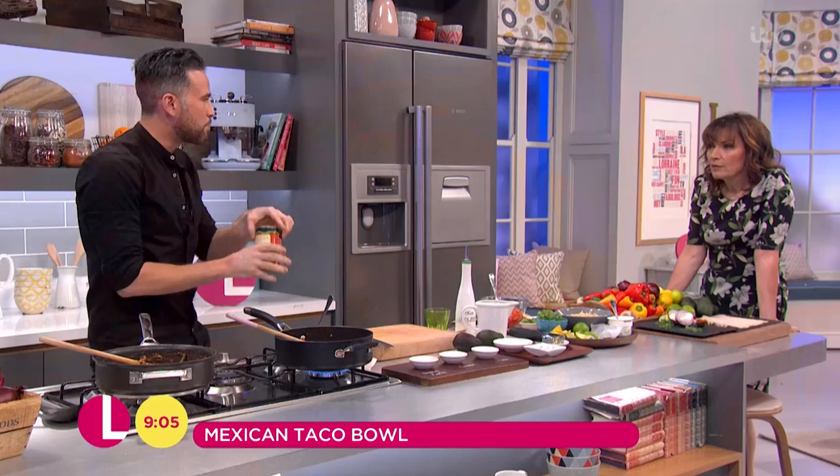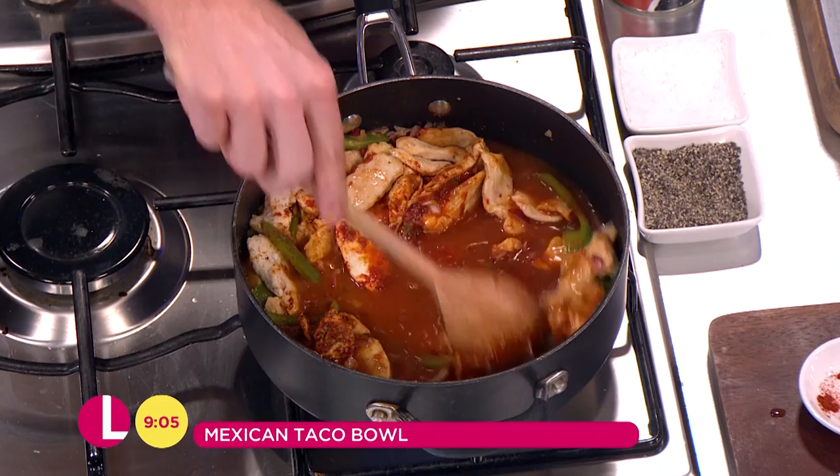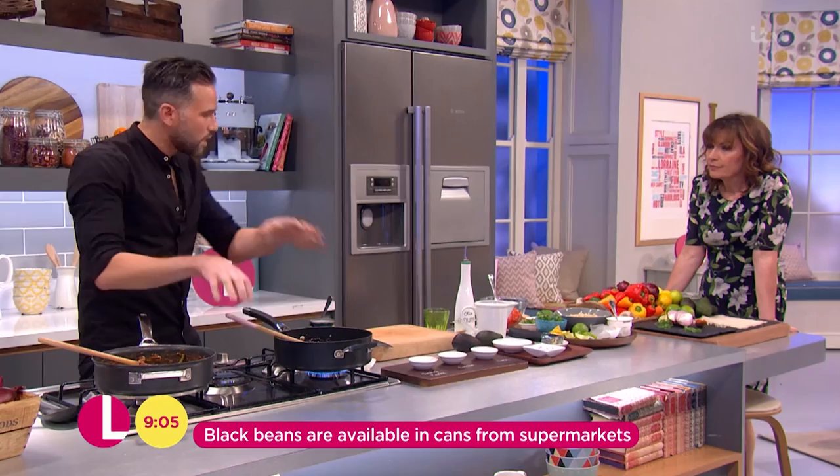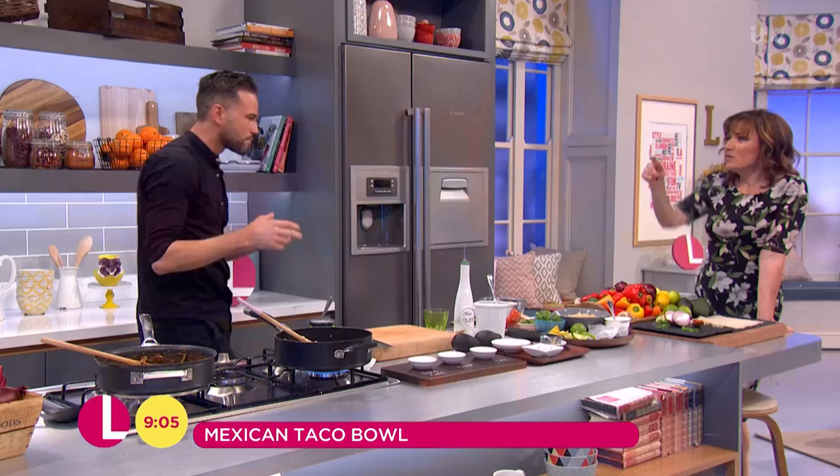We're going to bulk this out with some beans. I'm using black beans here — dead simple. You can use red kidney beans, whatever you can get, but these are a great source of fiber. Get those in, and this is all about that balanced dish. This is going to simmer away for around 15 minutes for all those flavors to come together.